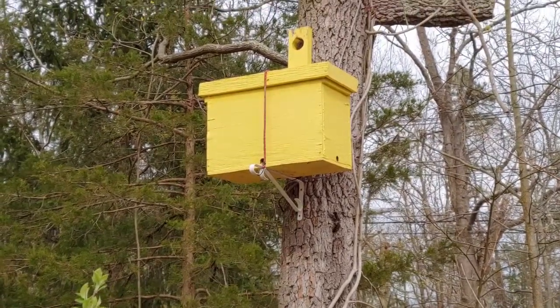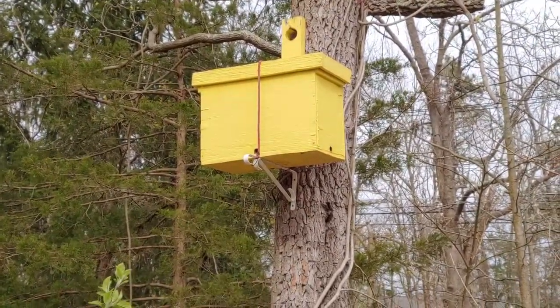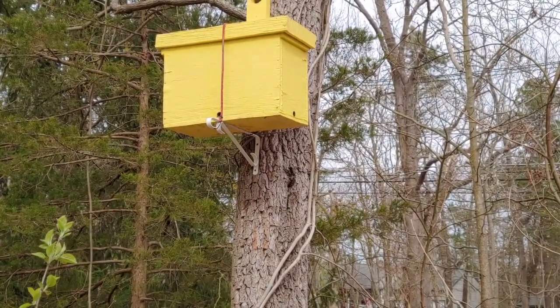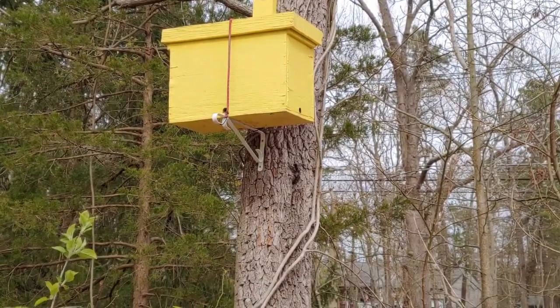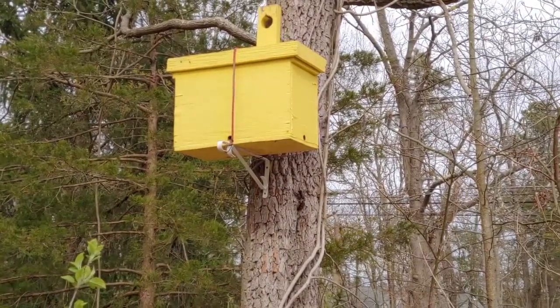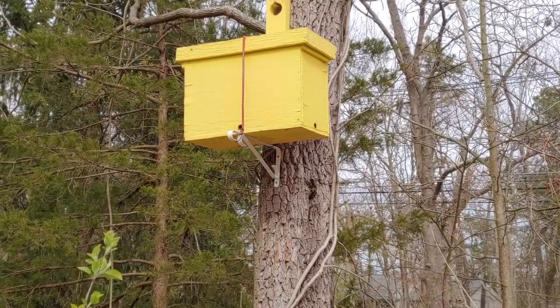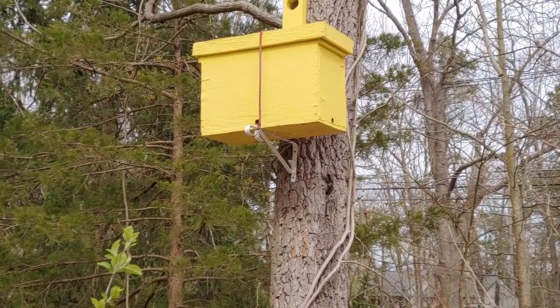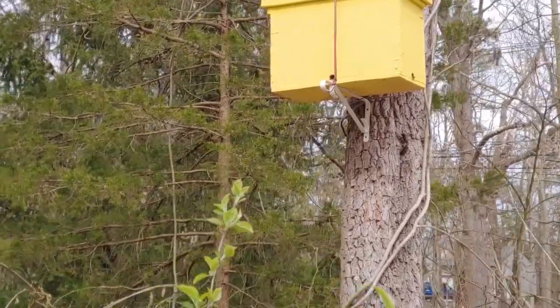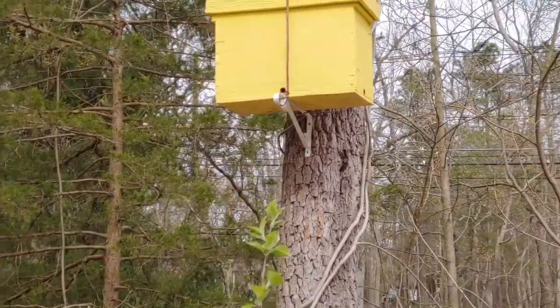Hi guys! This is one of our swarm boxes and there's some activity going on. I don't know if there's a swarm in there now, or if we caught a swarm, or if they're going to be swarming soon — there's quite a few bees going around in each of the holes.